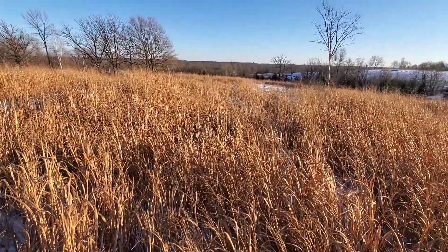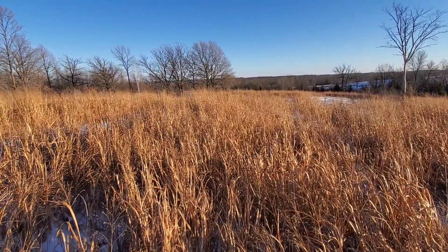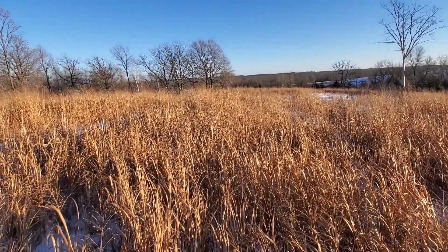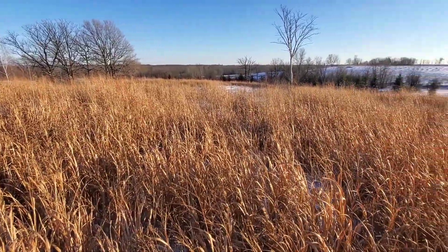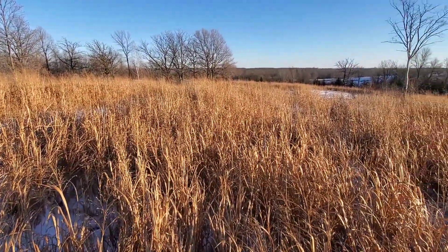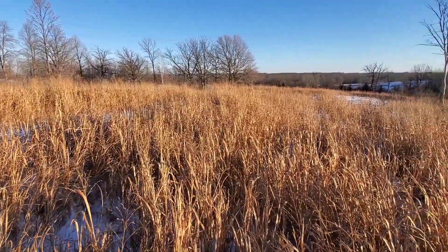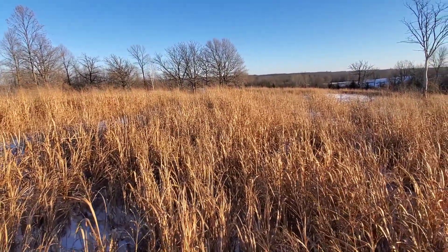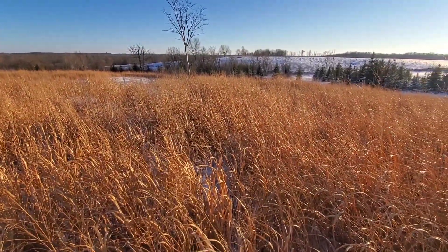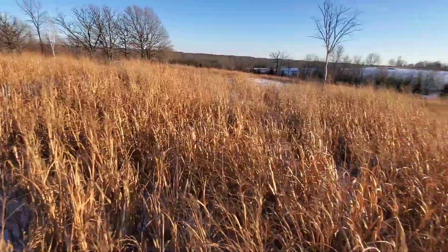Today I'm doing a quick video talking about drought and switchgrass. It's December 22nd here in Minnesota. We had a once-in-a-lifetime type drought this past summer — we didn't get much rain all summer until probably mid-August. Spring was dry, June and July were bone dry, and finally about mid-August the rain turned on, but by that point the switchgrass was pretty much done growing.